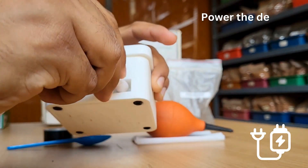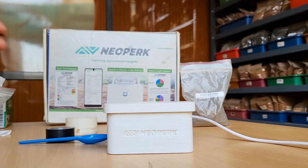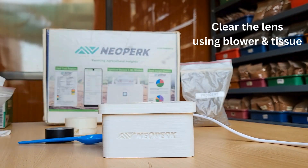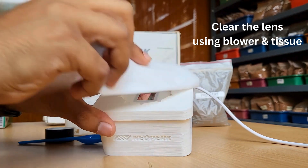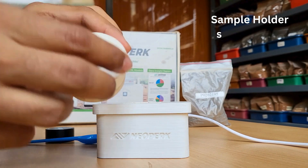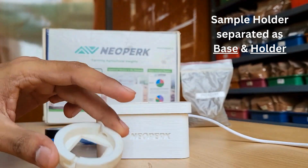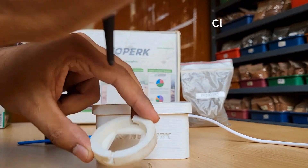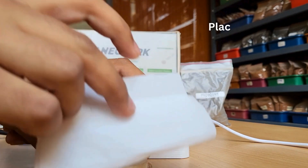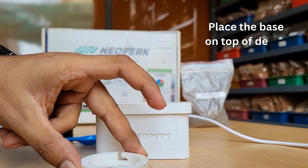Now let's connect the device and clear the lens using a blower and clean tissue. The sample holder can be separated into base and holder, and it is also important to clean the base before starting an analysis. The clean base is placed on top of the device.